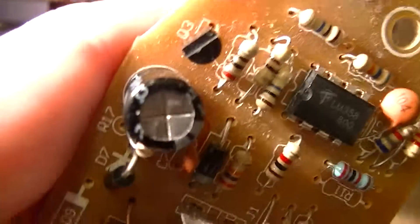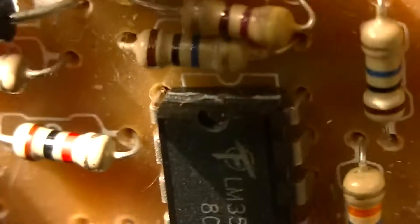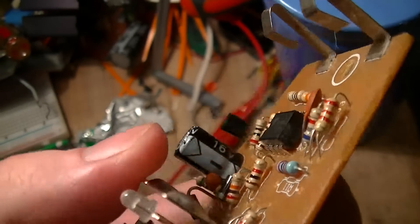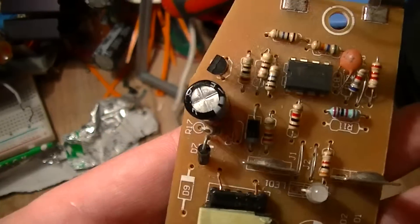Aside from those marks, the quality of the package is actually remarkably good — even better than some genuine part packages I've seen — although what's inside could be another matter entirely.